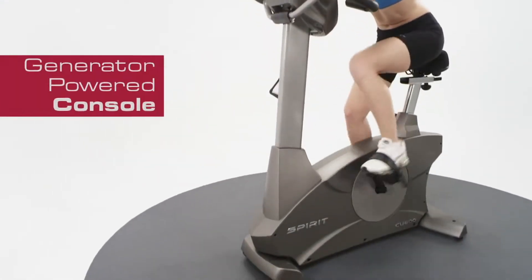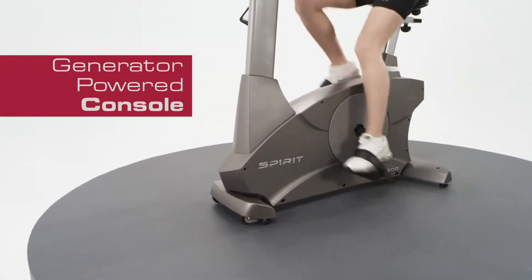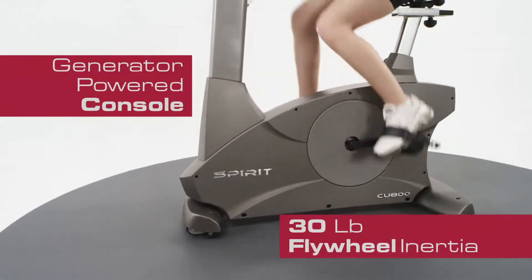No need for an electrical hookup — the CU800 upright bike uses a generator to power the console with inertia from a 30-pound flywheel.